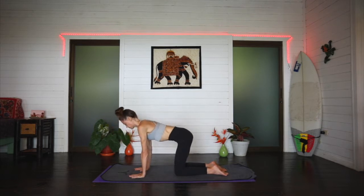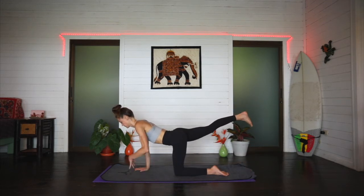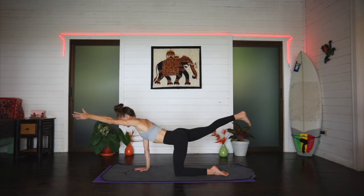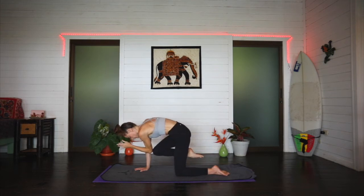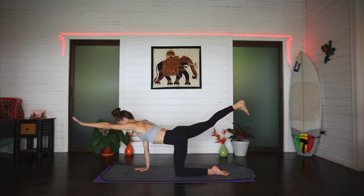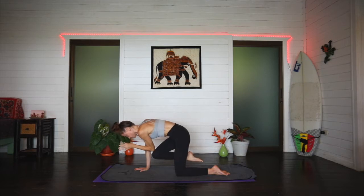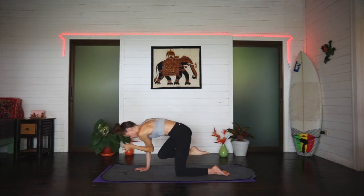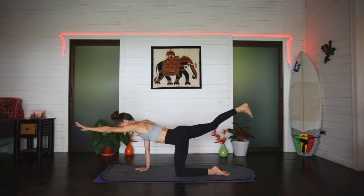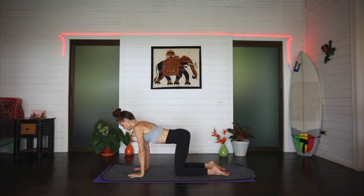Coming back through tabletop. Reach the right leg all the way out behind you. On an inhale, lift the toes off the mat and extend your left arm straight out in front of you for a spinal balance. Inhale: limbs stretch out in opposite directions. Exhale: elbow to knee touch, firing up the core. Repeat for three rounds, then release gently back to the mat, finding your center.